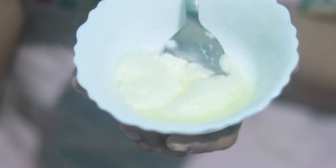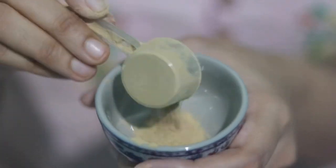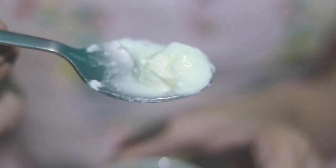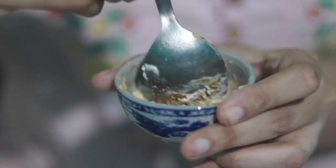Let's start making the mask. To make this mask we need yogurt, aloe vera powder, and licorice powder — sometimes I use rice flour as well. Don't use a metal spoon; I'm using one because I can't find my wooden spoon.